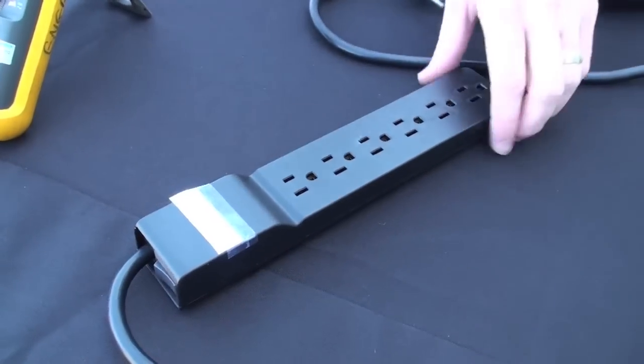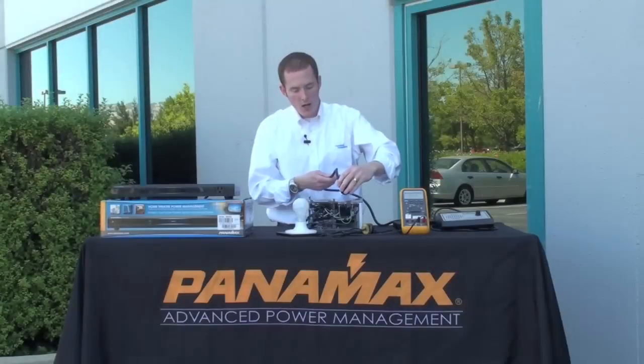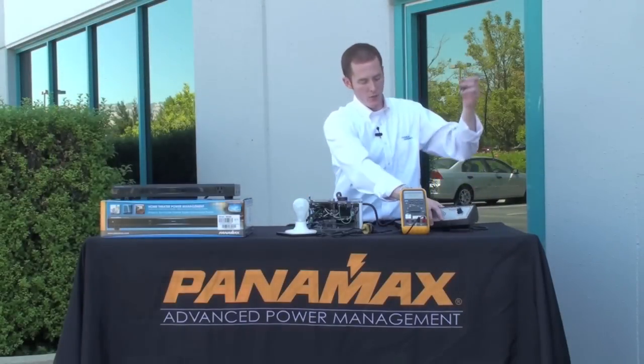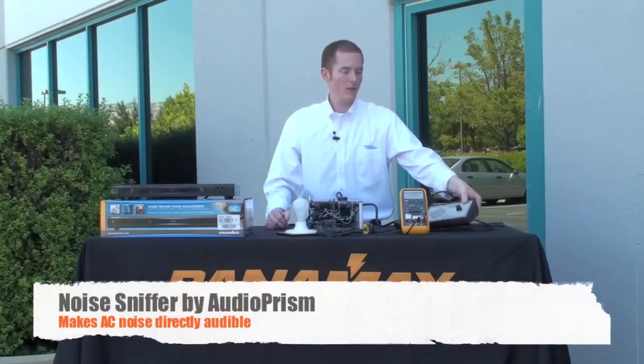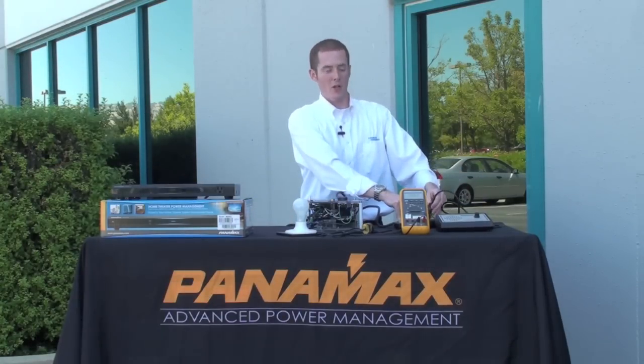Now this inexpensive power strip, which is really common in households all around the country, has surge protection and talks about some sort of filtration. Let's see how it does. We plug our noise sniffer into this little power strip here and turn the box on. There's no real filtration there whatsoever.